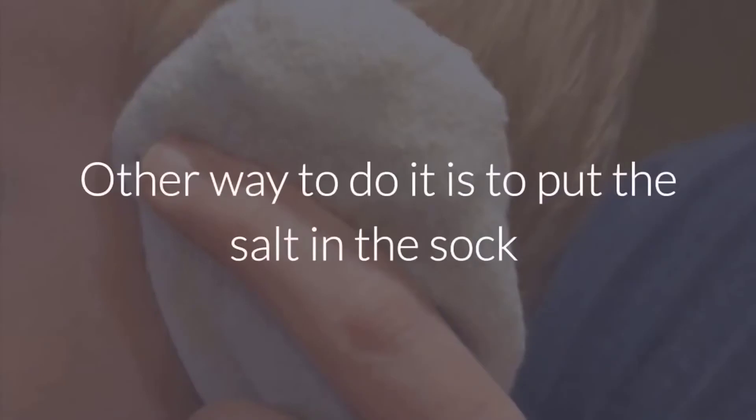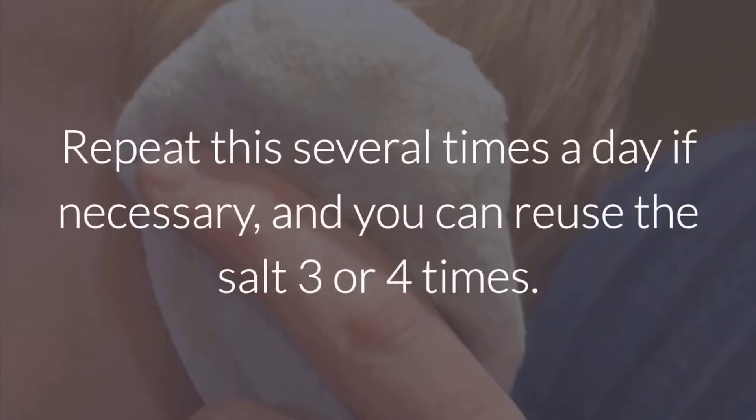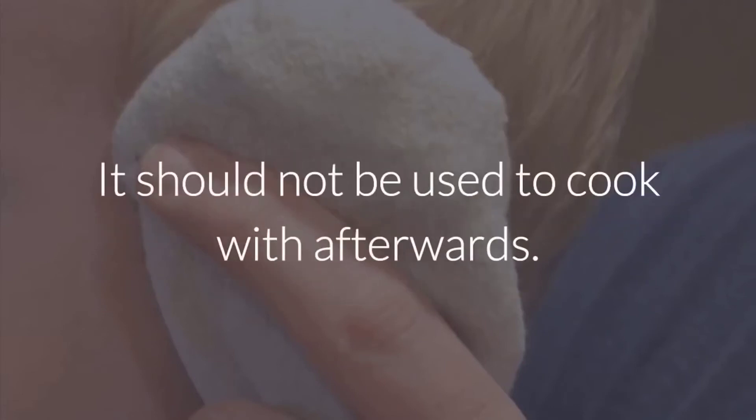The other way to do it is to put the salt in the sock and tie it in a knot before heating up the whole sock in the frying pan. Repeat this several times a day if necessary, and you can reuse the salt three or four times. It should not be used to cook with afterwards.